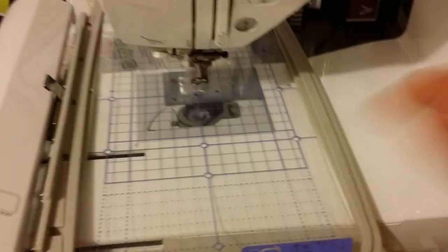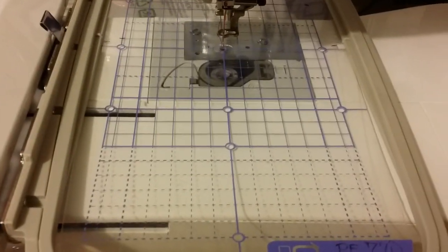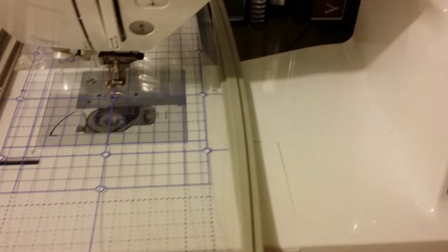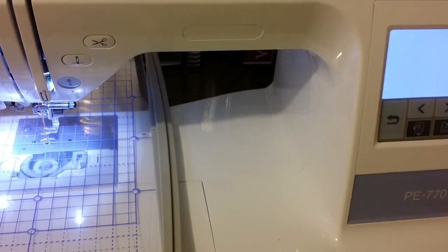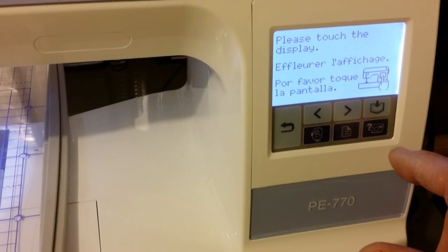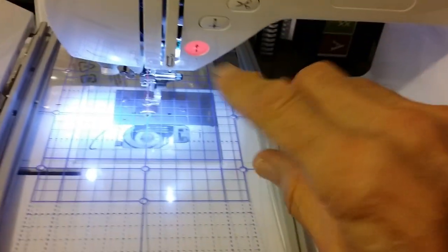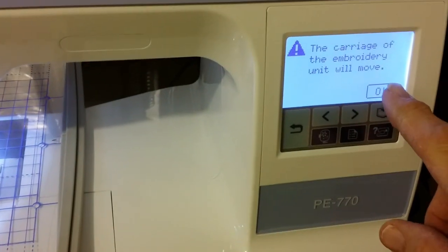Initially when you turn your machine on, it's going to do the hoop dance — the hoop alignment. It arms the needle and then the carriage will move.